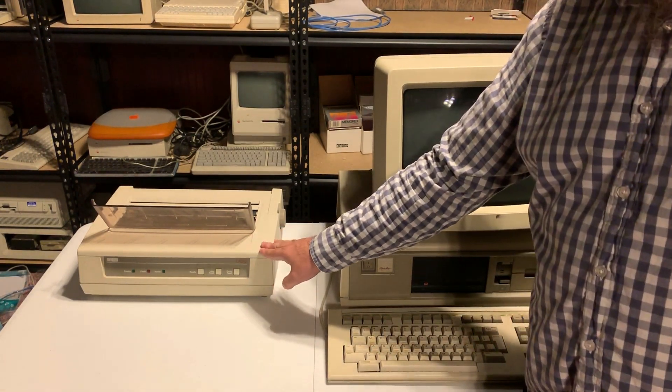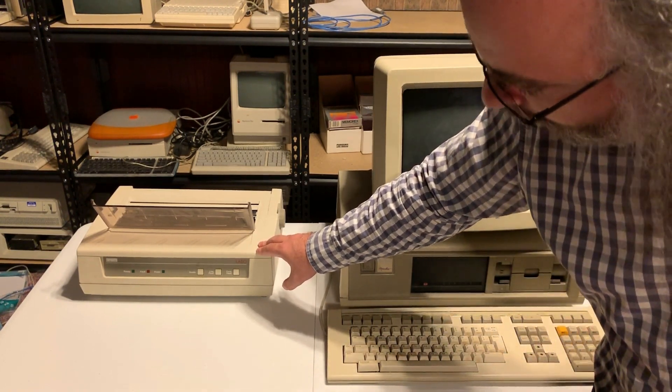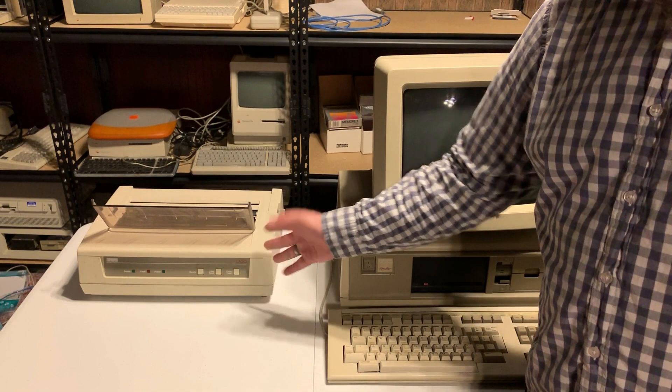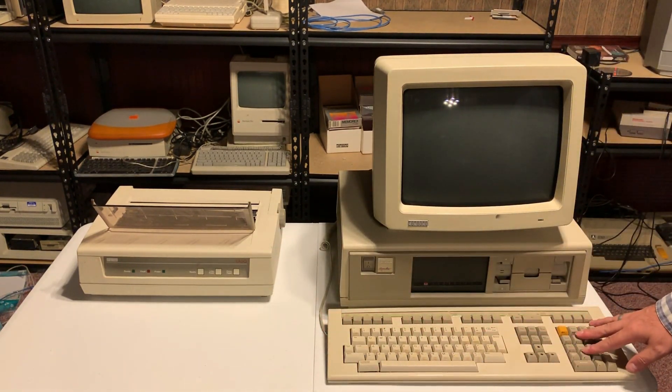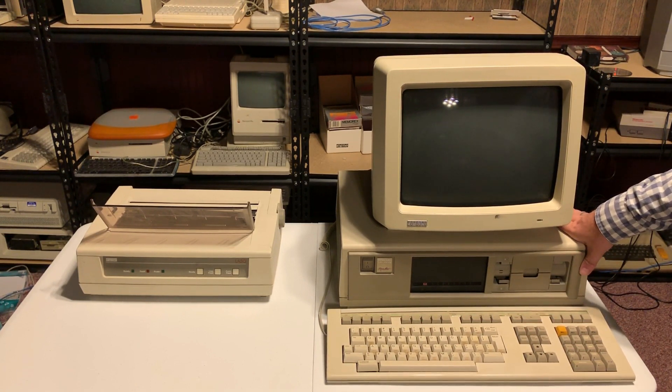This one also comes with a dot matrix printer, the LA50, that you could have connected. The unit inside, like I said, unfortunately does not have an ISA bus, so you couldn't expand it with the same peripherals that you would use in an IBM PC.